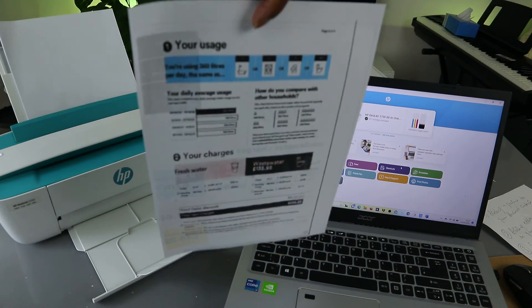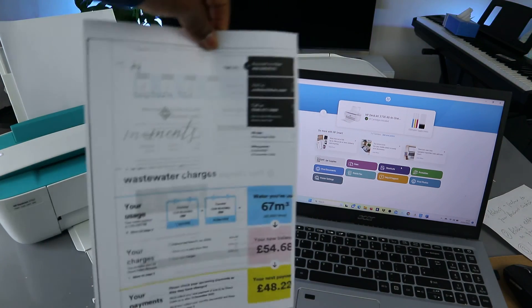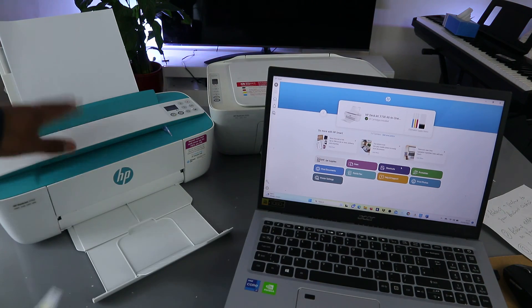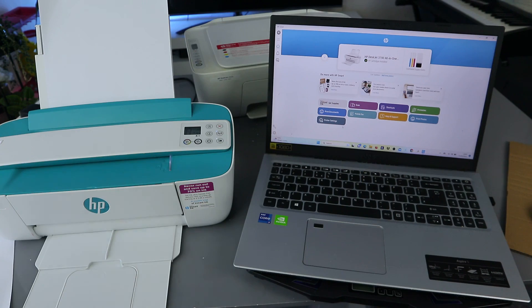So this is the document we printed on both sides. You can see what it looks like — we printed this document on both sides. So you can actually print on both sides using your laptop. It's now set up. If you're happy with this tutorial, please consider subscribing — it helps the channel. Thank you very much.